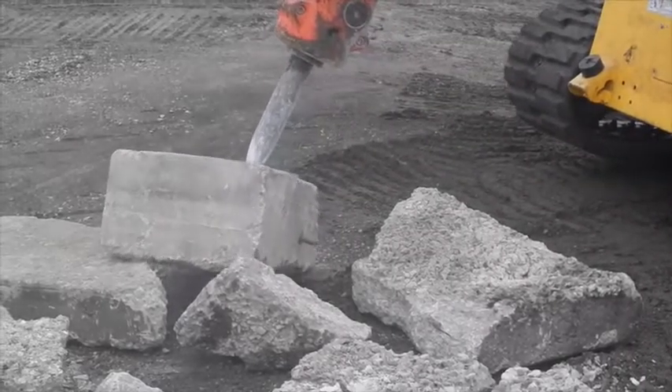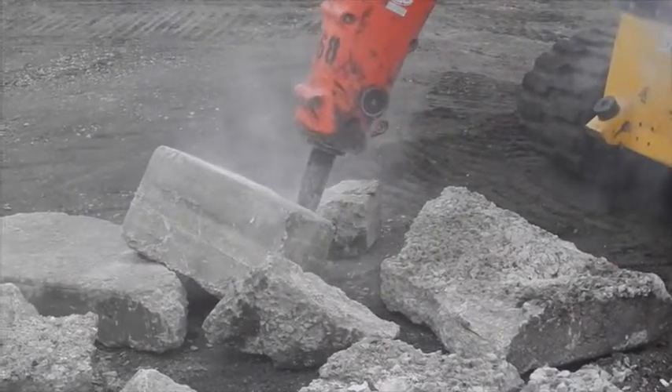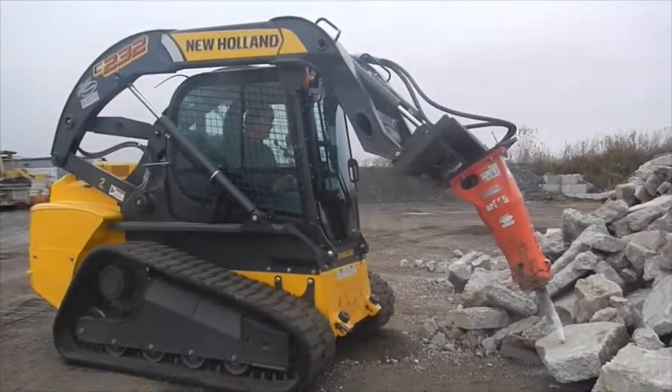A Rammer Hammer hits hard no matter what — it hits with the same power every time, no matter how fast it goes. They're known for their high frequency of hits. A Rammer Hammer is an oil-fired hammer supporting a wide hydraulic oil flow range.